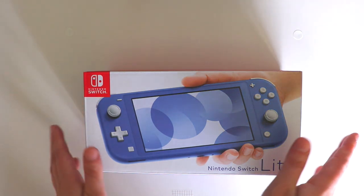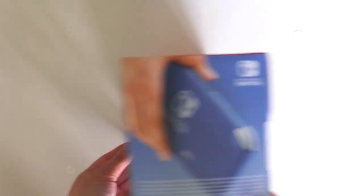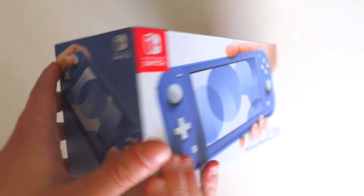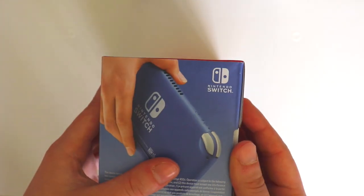So this is what the box to the new blue Nintendo Switch Lite looks like. It looks just like all the other boxes, which I will show you. So now let's just get into the box itself.